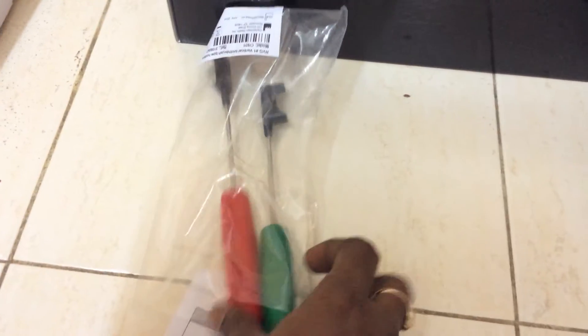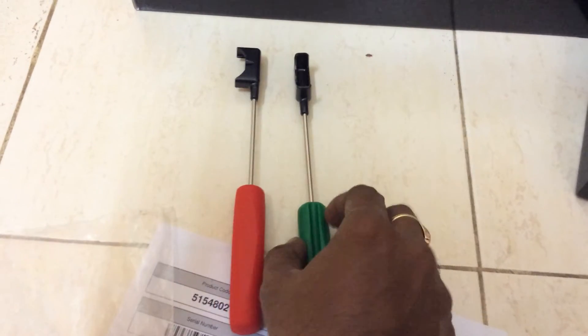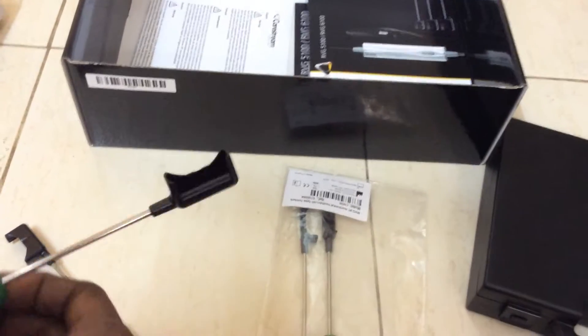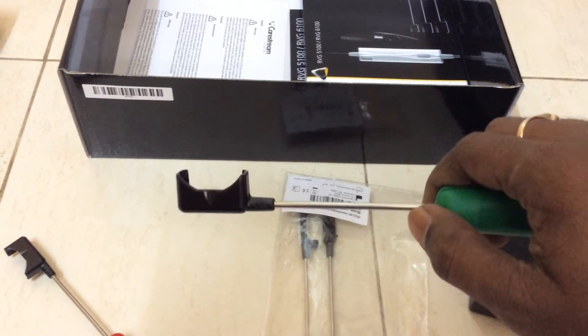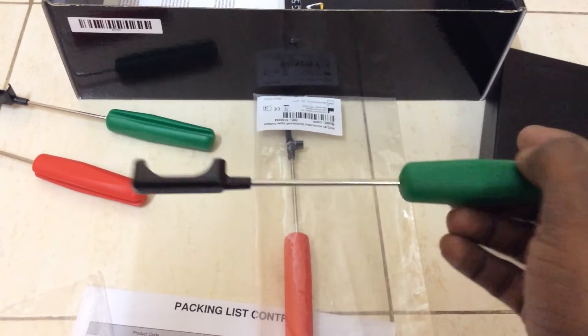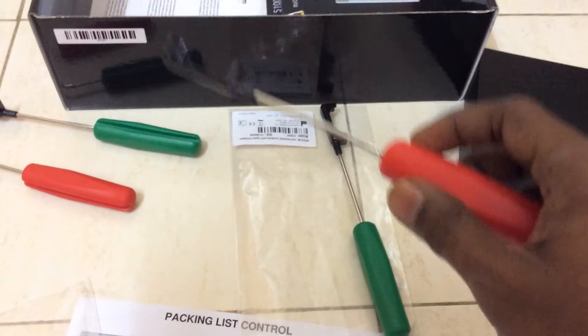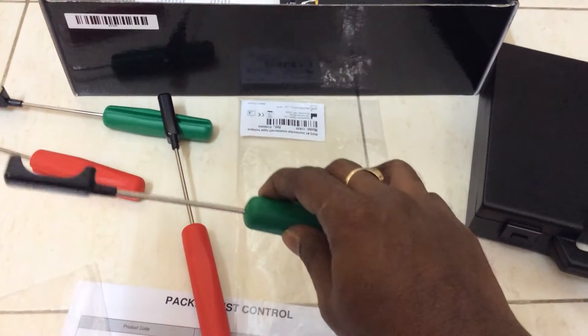Let me show you these. These are for the anteriors and the posteriors which hold the RVG sensor. The sensor goes here and we place it like this. This is for the upper — the green and the red for the upper, the red for the lower. The green one is for the second quadrant and the fourth quadrant, and the red one is for the first quadrant and the third quadrant.